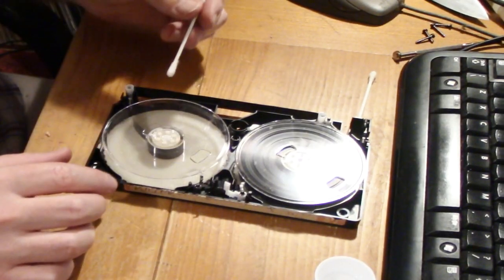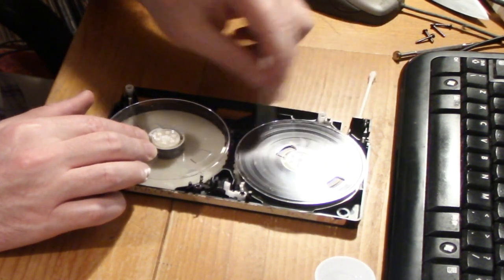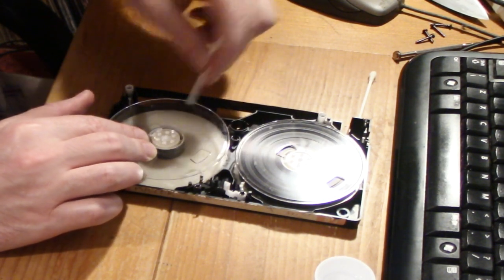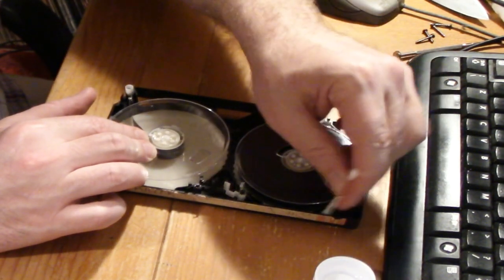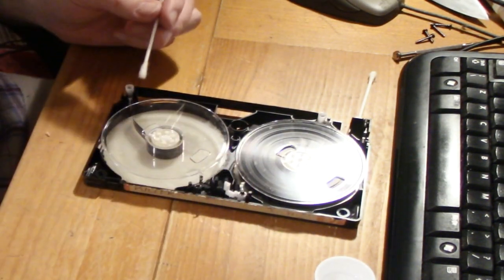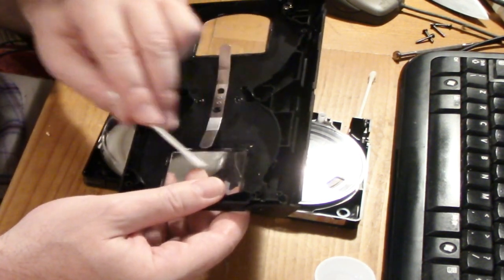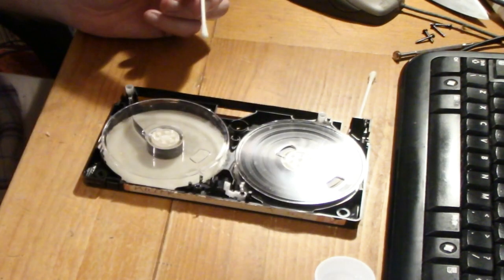Also, I'm going to clean around the rest of the tape — these parts here — just in case there are any invisible spores. So yeah, clean the whole tape, and don't forget the inside of the lid as well — you can see there are some flecks of mold on here. I have now successfully cleaned both sides of the tape and it's now mold-free, as much as it can be anyway.